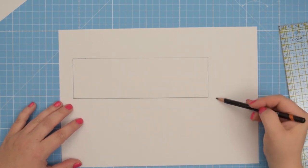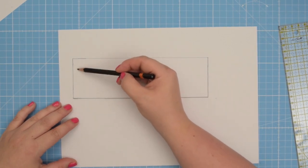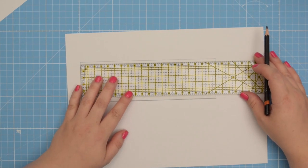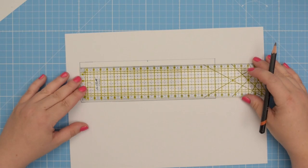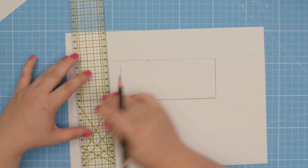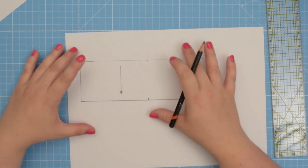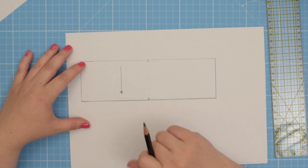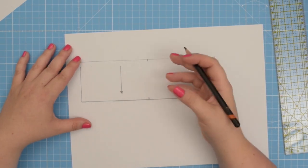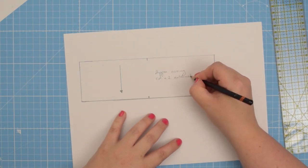Now you can draft that pattern piece separately and add seam allowance all around. This rectangle is six centimeters by 20 centimeters, which includes the seam allowance. You can draft a stitching line if you like but you don't have to. Always mark mid points on your pattern pieces — it's the easiest way to make sure everything lines up. Draw a grain line so you know which direction to cut your fabric, and then label the piece. I call it 'zipper casing.' Make a note of how many pieces to cut: two times from external fabric and two times from your lining fabric.